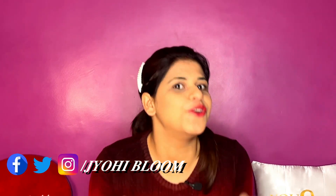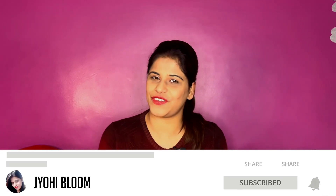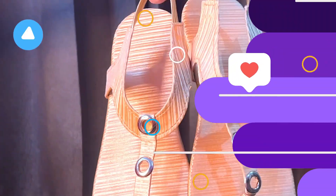Hello friends, welcome back to Johi Bloom channel. My name is Jody and if you are new to my channel, please subscribe so that you get notifications for all my videos. Today's video is going to be on Flipkart Footwear Hauls. If you like today's video, please like it. Let's get started with the haul.